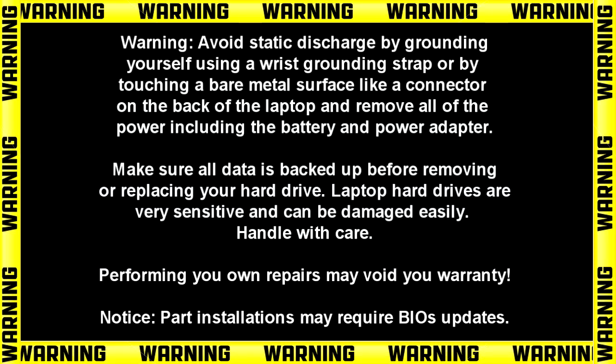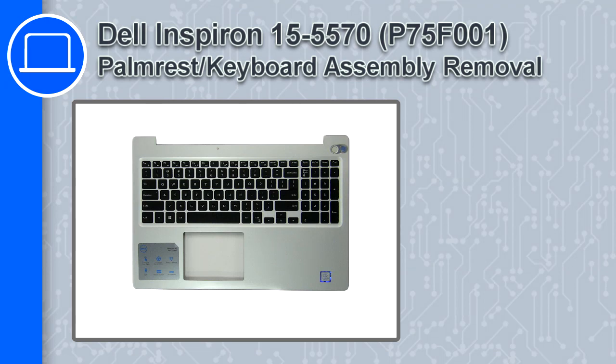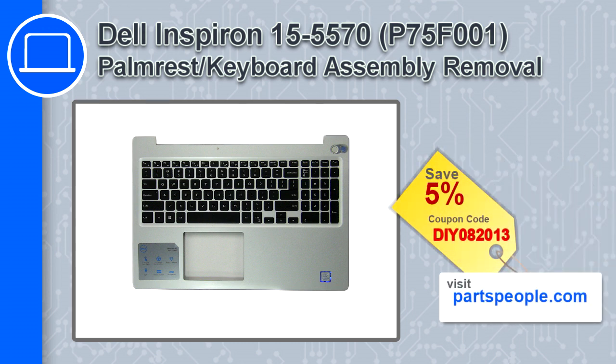How's it going? This is Ricardo, and in this video I'll show you how to remove the palm rest keyboard assembly from a Dell Inspiron 5570. If you're looking for parts for this laptop, go to our website and use this coupon for a 5% off discount.